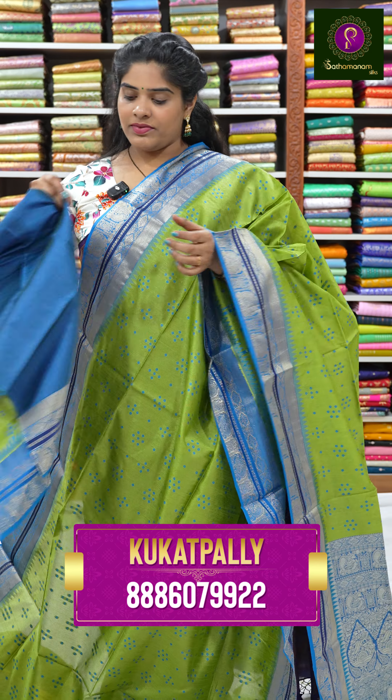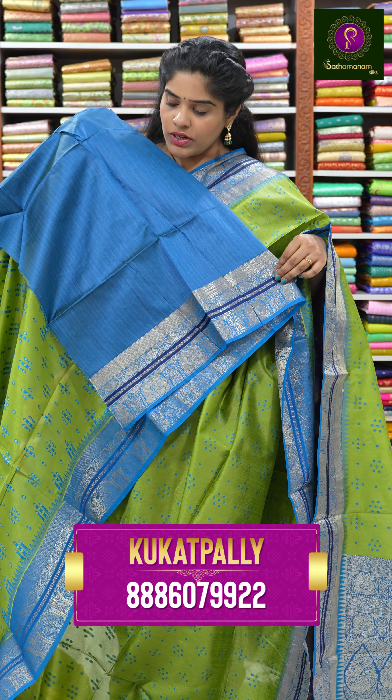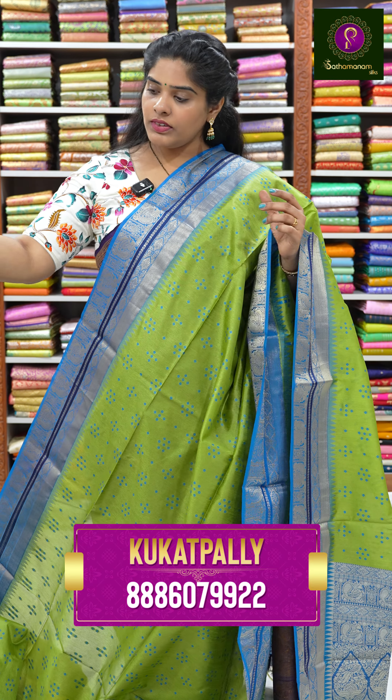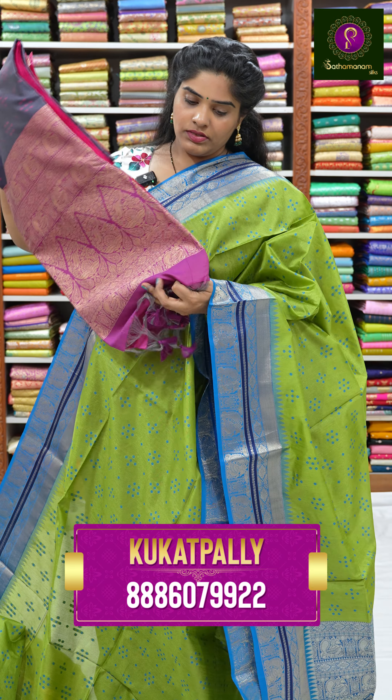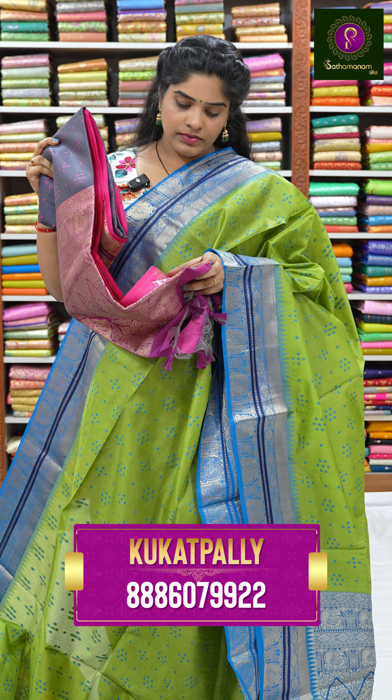This sari is very inspiring and interesting. It comes with a blouse and has a lot of tassels. It is priced at ₹1849 rupees, with a 15% discount available.